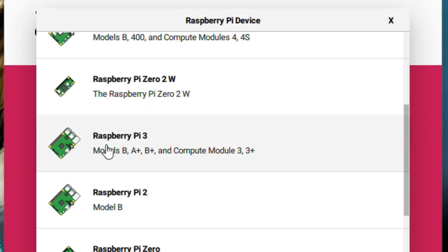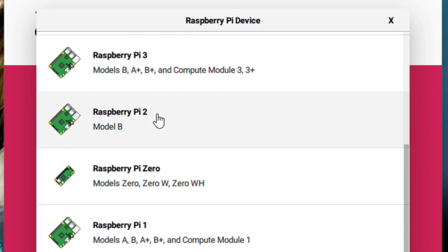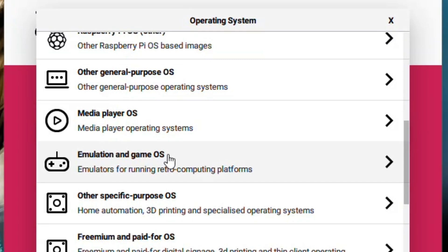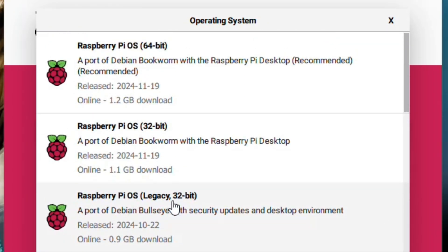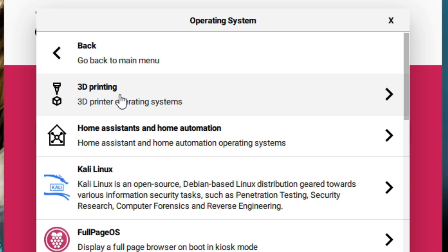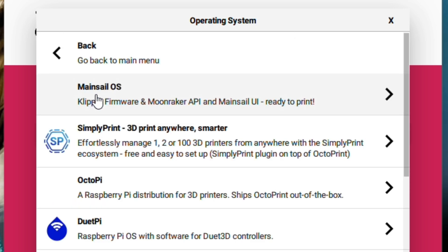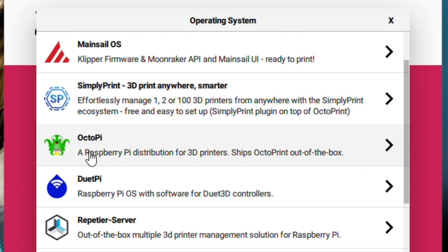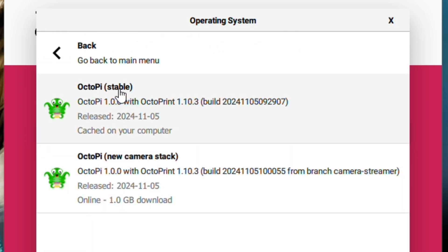After the software was installed, I went through the main three options, which were picking out which Raspberry Pi I had — there are many variations — and then going into the operating system. Underneath there, you're going to be looking for other specific purpose OSs, then 3D printing, and I'm going for OctoPi — specifically OctoPi stable.